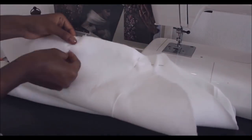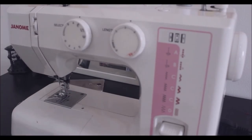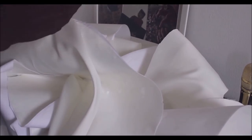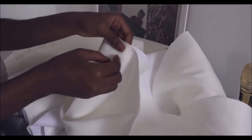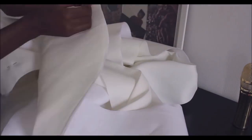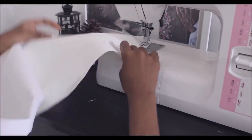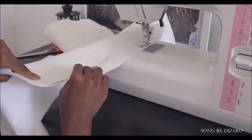Here I'm just doing my sleeves — long sleeves — sewing them together. So this is my ruffle: I cut it in two layers, then ironed a fusible interfacing on one side, and I'm just sewing them together, then flipping it over.